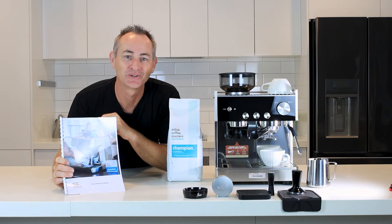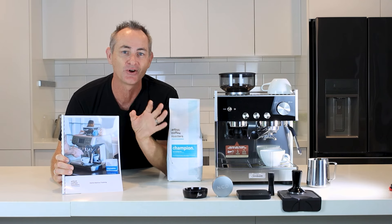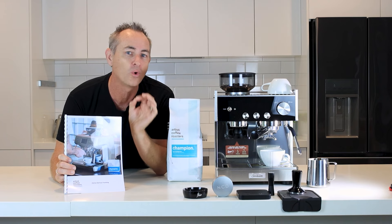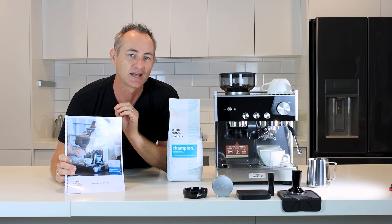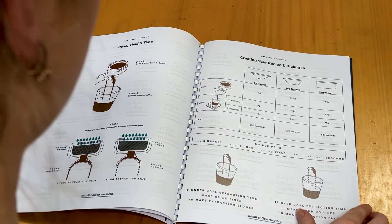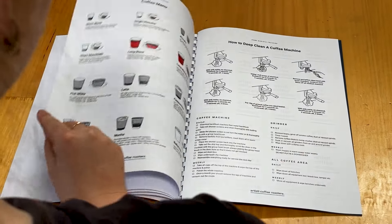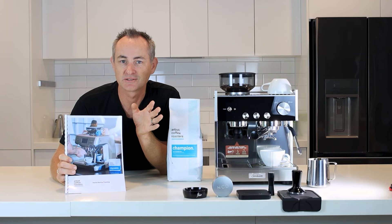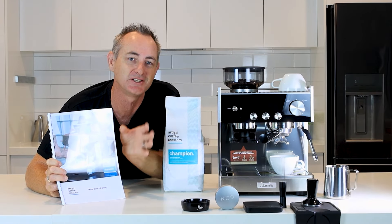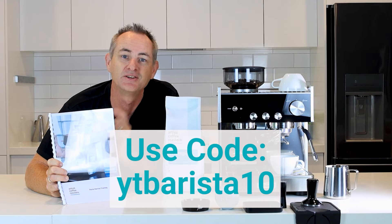Sorry for interrupting — I hope you're enjoying the content and thanks for watching. Have you seen our home barista manual? It has everything we talk about through our YouTube channel as a guide you can use at home to make amazing espresso, whether you've got an entry-level machine or a high-end coffee machine from Italy. It covers dialing in a recipe, eliminating channeling, getting better extraction yields, frothing silky milk, pouring latte art, and machine cleaning and maintenance. The manual is available on our website as a digital download worldwide — use the code YTBarista10 to save 10% off our already discounted price.